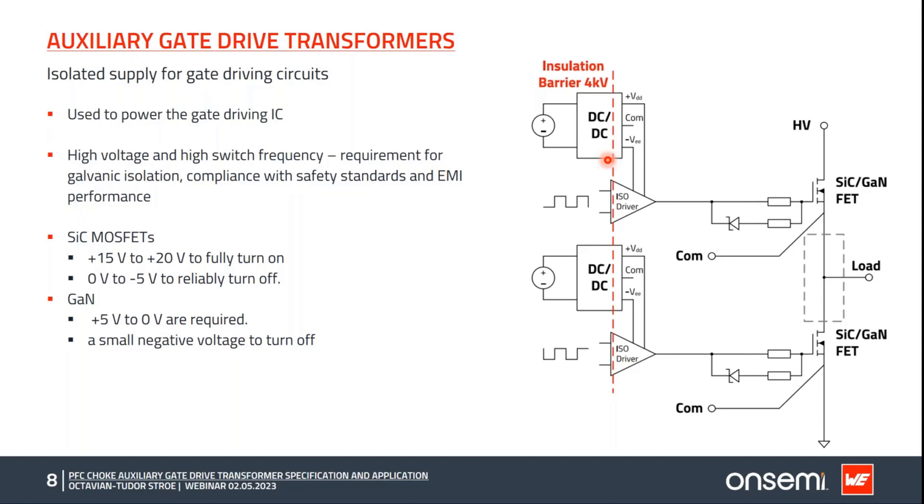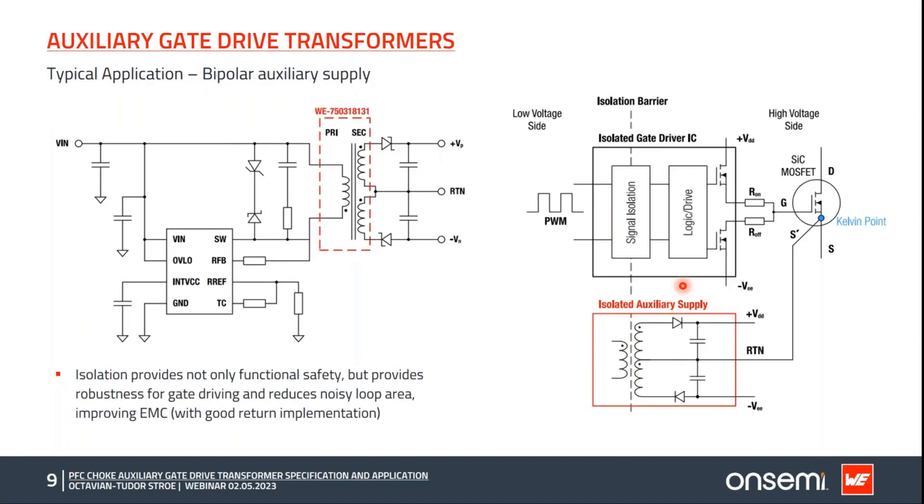Independent isolated supplies not only allow individual control of each device but also help keep the gate current loop small and local to the device itself, minimizing the adverse effects of parasitic loop inductances and ground bounce, which can cause very high dI/dt and, in consequence, EMC problems. With the auxiliary gate drive transformers, we can build two types of supplies — bipolar or unipolar. If the silicon carbide device requires a negative voltage, the auxiliary supply will be bipolar, requiring a negative voltage to turn the device off.